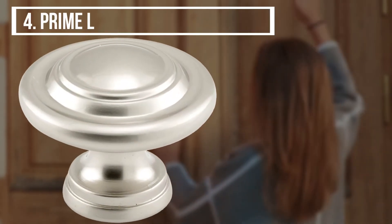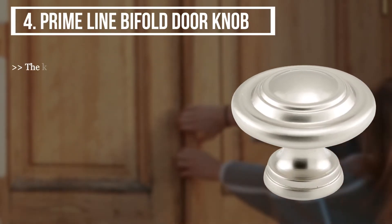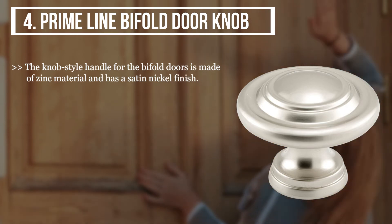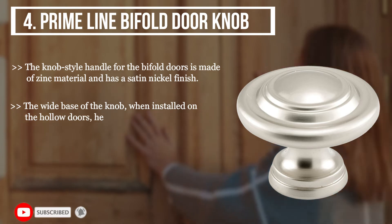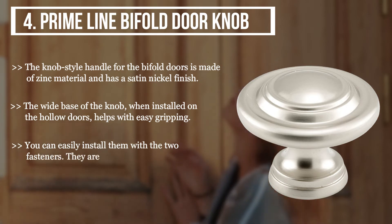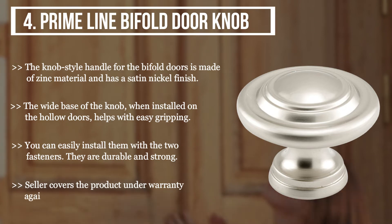The fourth product is the Primeline bifold door knob. The knob style handle for the bifold doors is made of zinc material and has a satin nickel finish. The wide base of the knob, when installed on the hollow doors, helps with easy gripping. You can easily install them with the two fasteners; they are durable and strong. The seller covers the product under warranty against manufacturing defects for one year.